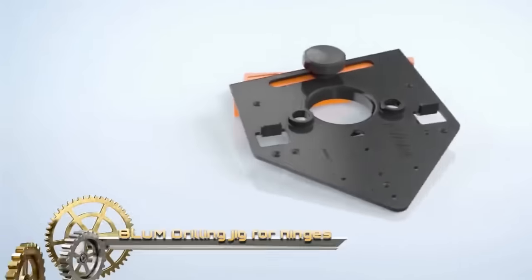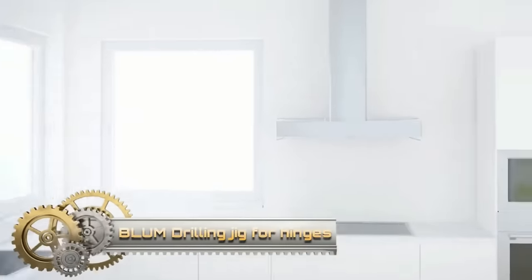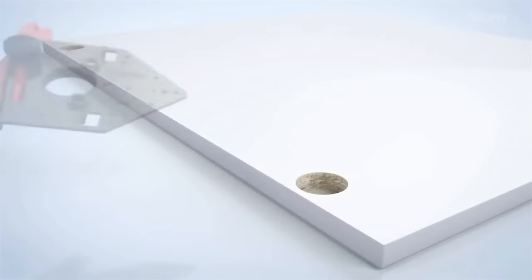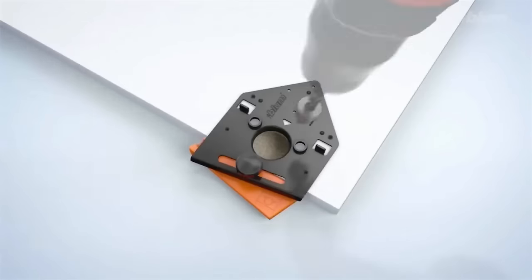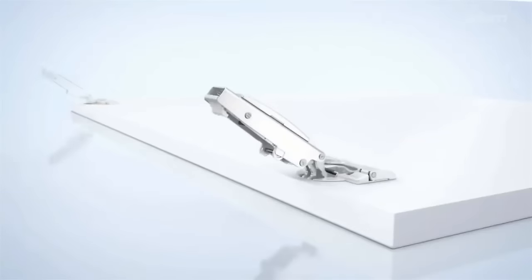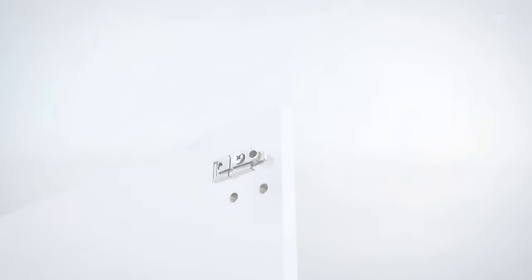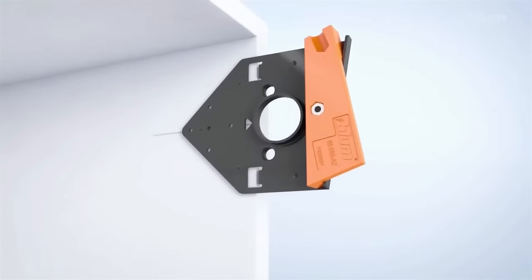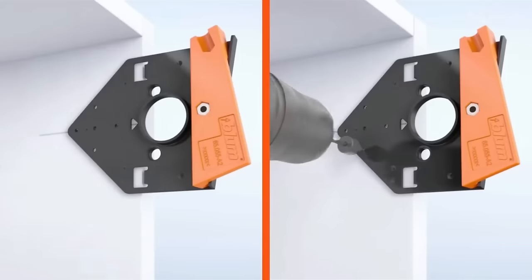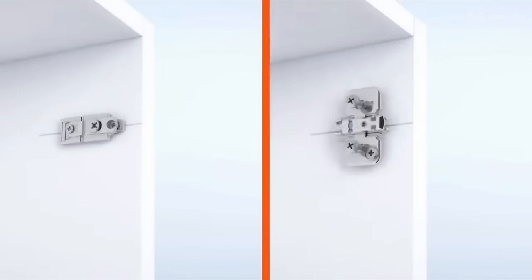The Bloom Drilling Jig 65.059A is an indispensable tool tailored for the accurate drilling of holes for Bloom hinges, Clip Top, Bloom Motion, and Aventos systems. Crafted from top-grade plastic, this jig promises durability and precision. It's furnished with multiple adapters for various hinge types and an essential depth stop to prevent over-drilling. Its user-friendly design ensures the right placement and size for each hole, taking the guesswork out of installations. Standout features include robust construction, user-friendliness, precision, adaptability, and inbuilt safety measures.